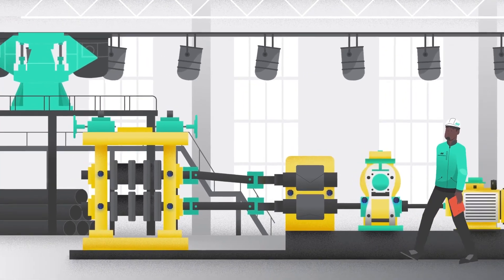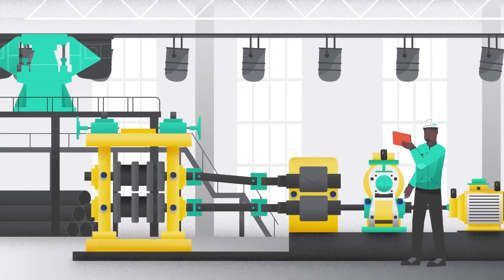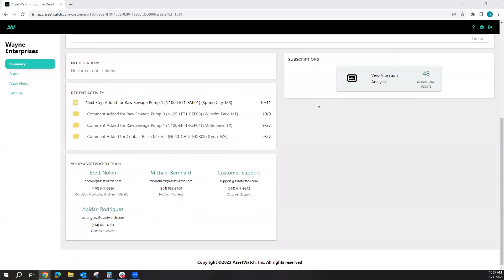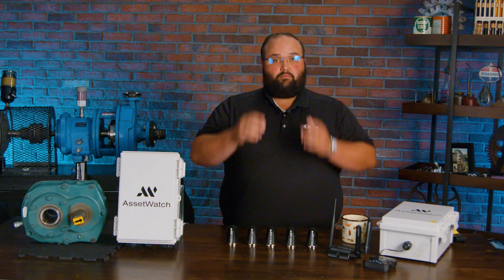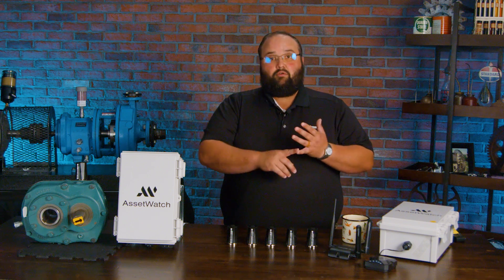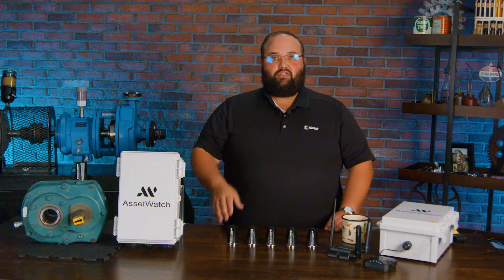When it comes to the sensors, they go on the machines, the machines are uploading the data, and then we have a proprietary cloud-based software that is going to do a lot of the analysis for us. It is where we're going to be able to track and trend, know what's going on, get our alerts, and it's also going to have algorithms built in to let us know what's happening within our machines.